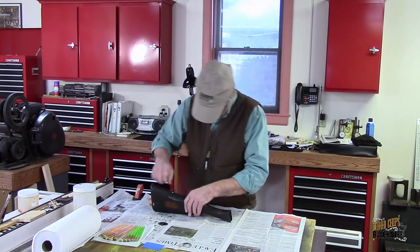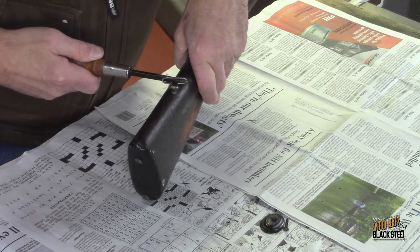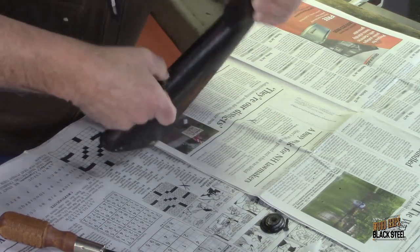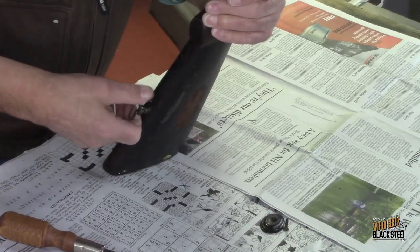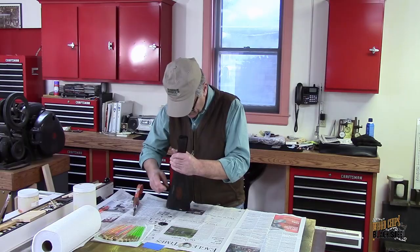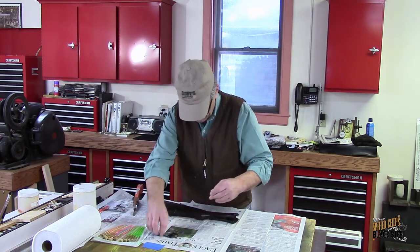I want to get this sling swivel off. I want to be careful I don't bend it. This is not something that you see a lot of on these old shotguns, so this is actually a pretty neat feature. And because it shows up on the barrel itself, I'm pretty confident that it was intended to be there from the factory.